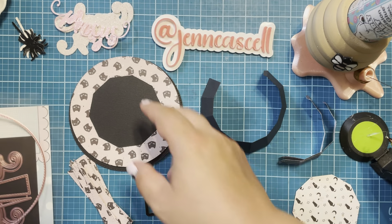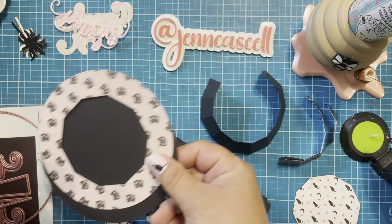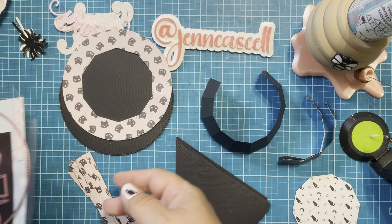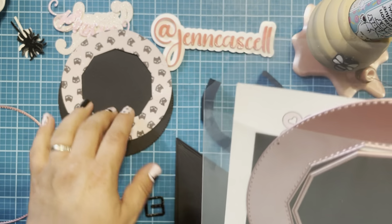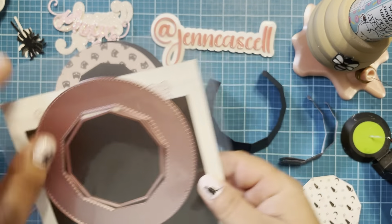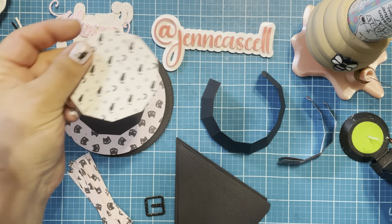Once you put this together, you're going to realize it's really not that hard. The second way I did this box was I made it in half. I used it to decorate the witch shoe jelly bag that is also a new release this month for September. I'm going to get out all of our supplies, so if you're interested, stay tuned.